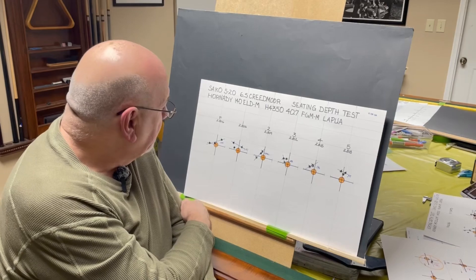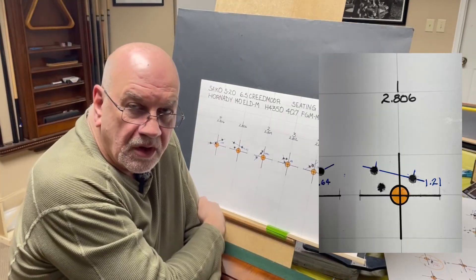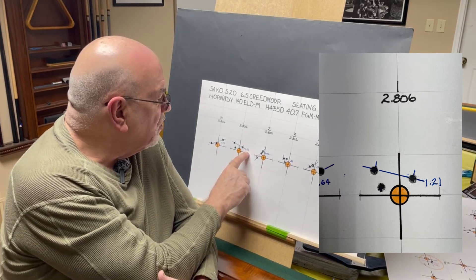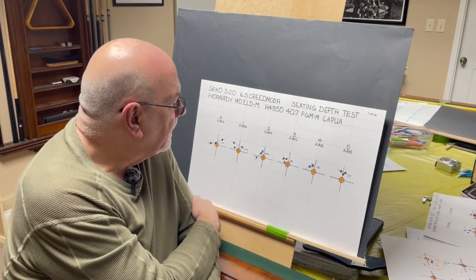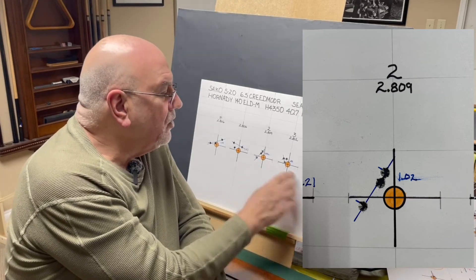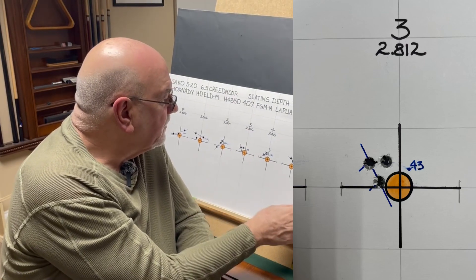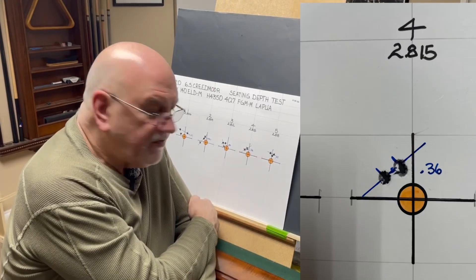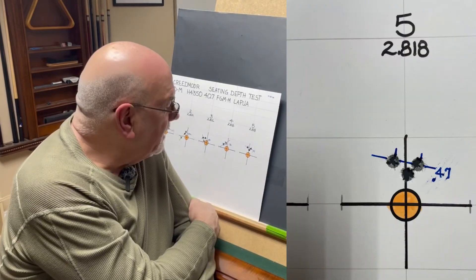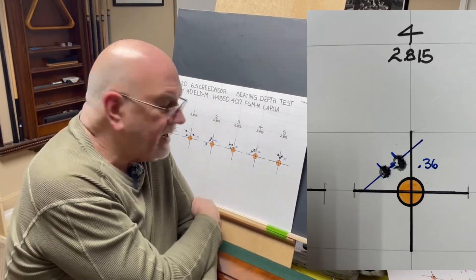Here are my results. On the fouling group, not terribly impressive — we had a group of 1.64 inches. The first group was loaded at an overall length of 2.806 inches and we had a group of 1.21. That's the same seating depth as the fouling group. At 2.809, it tightens up a little to 1.02. At 2.812, it tightens up to 0.43. At 2.815, it tightens a little further to 0.36. At 2.818, it opens back up to 0.47. So I believe my node is right here at 2.815 inches.